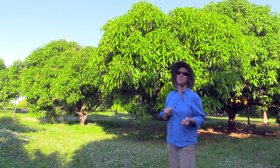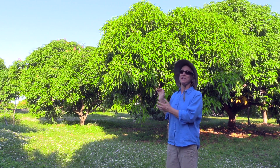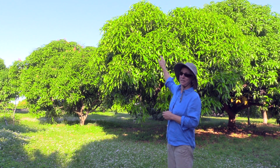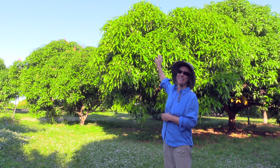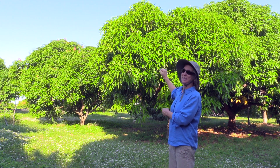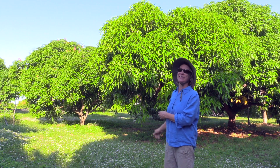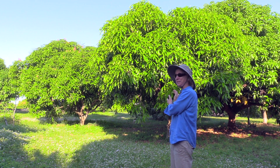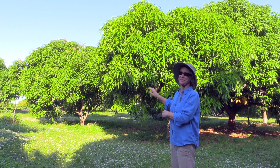So I'm taking off the new growth out of one section. I don't love experiments so much that I want to climb an eight-foot ladder to take the new leaves off the top of the tree. So we'll do a section that I can reach standing on the ground, and we'll see what happens as far as the fruiting season of that particular part of the tree versus the rest of the tree.